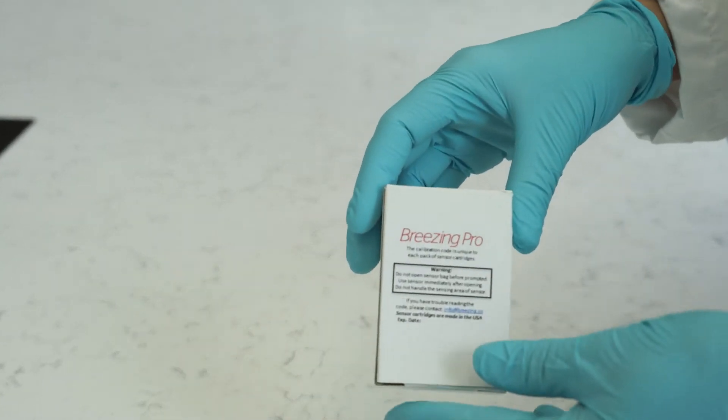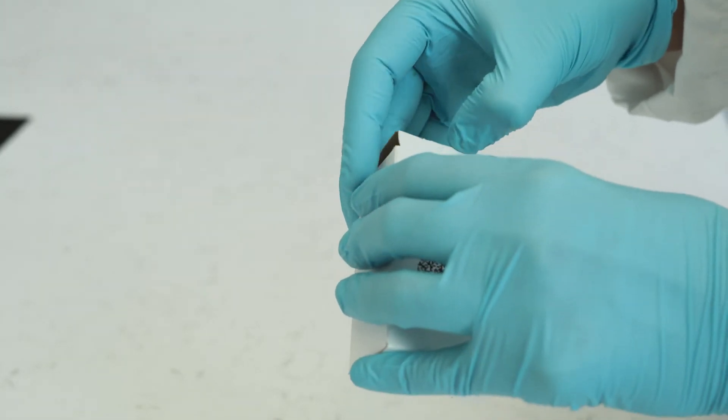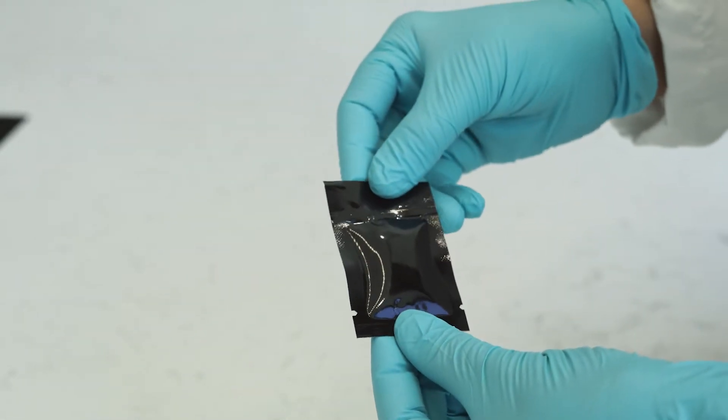The sensor cartridge is one-time use. It comes in a sealed pack and must be opened right before use. Once the sensor is exposed to air, the measurement must be conducted immediately to avoid degradation of the sensor. Typically, one to two minutes of exposure before starting the measurement is acceptable.